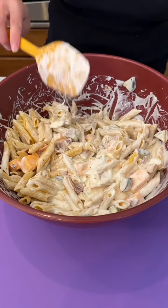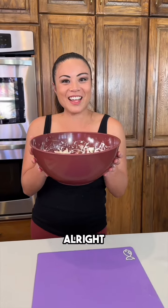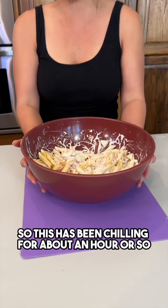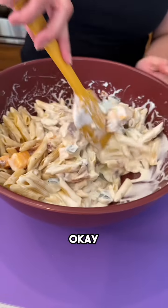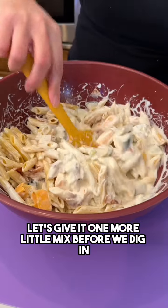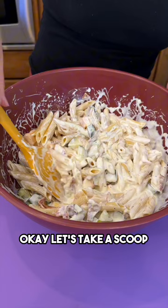Okay, before we serve it up, we're just gonna stick this in the fridge to chill. This has been chilling for about an hour or so — we just wanted everything to get nice and cool. Let's give it one more little mix before we dig in. I'm very excited to try. Okay, let's take a scoop.